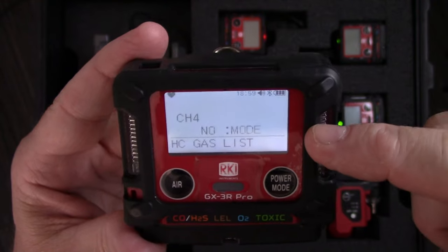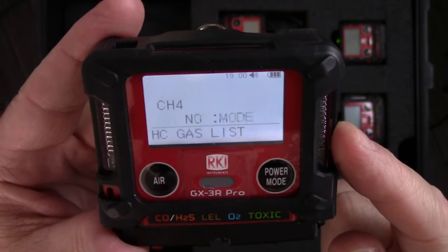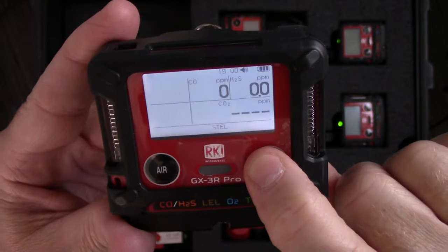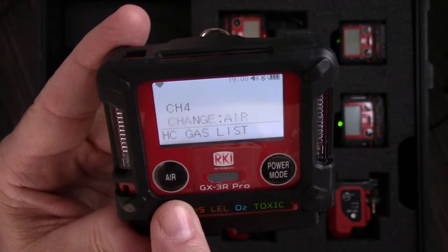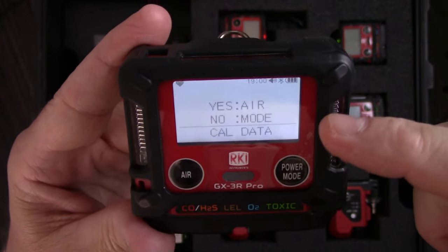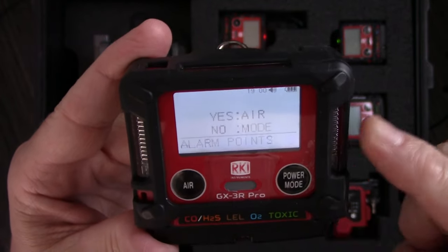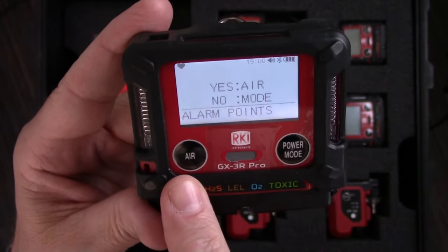As I mentioned, if I'm not measuring methane, I could use this hydrocarbon gas list to dial in the flammable or combustible gas I'll be looking for, to get a more accurate reading — it turns on a correction factor. If I need to change to something like hydrogen, I press the air button and select hydrogen from the list. The next page is my calibration data — if I want to see the cal data for each sensor, I hit air for yes and mode for no. Then there's time, date, and temperature, and then alarm set points — I can review those by hitting air for yes or mode for no.